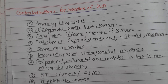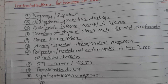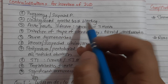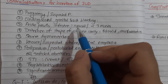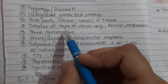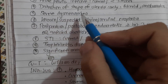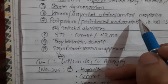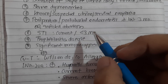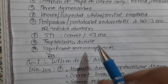Contraindications for insertion of IUCDs include: pregnancy or suspected pregnancy; undiagnosed genital tract bleeding; acute pelvic infection - current or within the past three months; distortion of the uterine cavity shape due to fibroids or congenital uterine malformation; severe dysmenorrhea; known or suspected uterine or cervical neoplasia; postpartum or post-abortal endometritis in the last three months; infected abortion; currently sexually transmitted infection or within three months; trophoblastic disease; and significant immunosuppression.